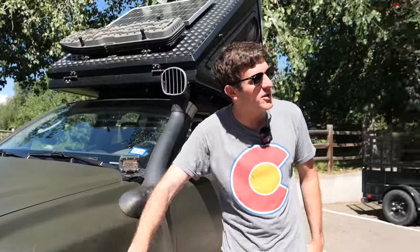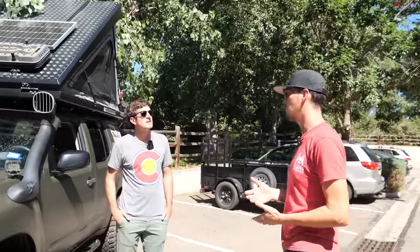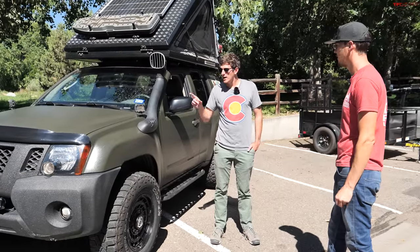Yeah, I've taken it on some trails. Last year we did about 50,000 miles, and I would say about 25 to 30,000 miles of that was all off-road. We primarily traverse the country as much as possible on dirt.